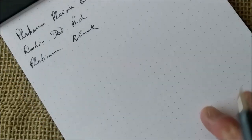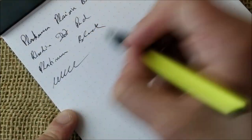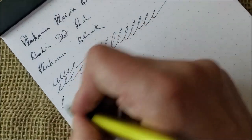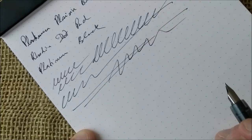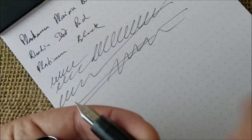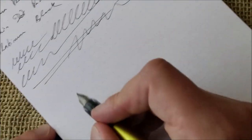The writing experience: this pen is smooth. You can feel some feedback, but it writes really, really well — no skips, no problems at all. It has a very nice feed, and the way the collector holds the ink ready to be delivered to the tip of the nib is just great.